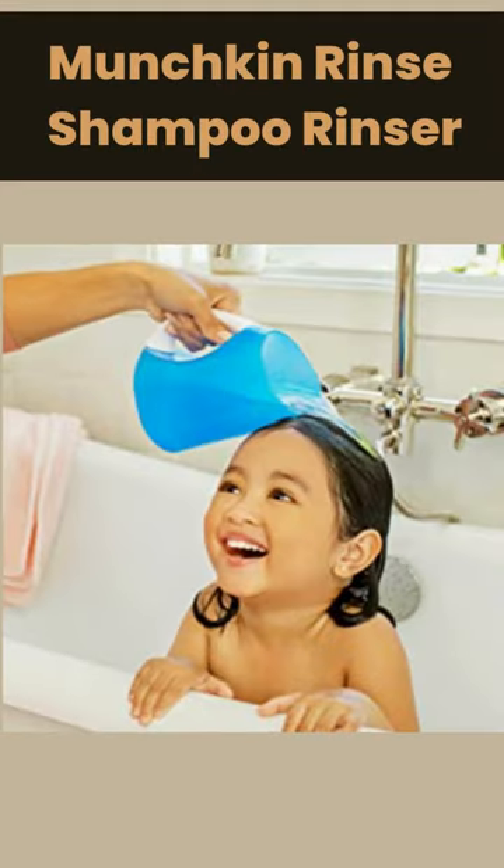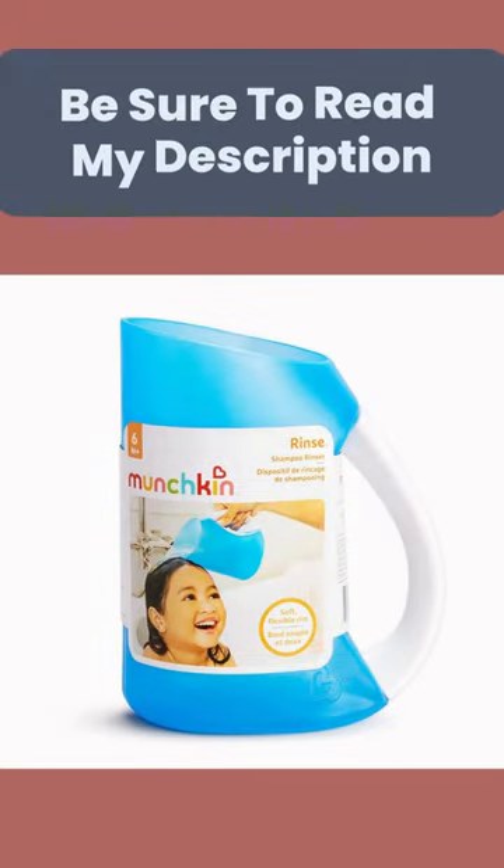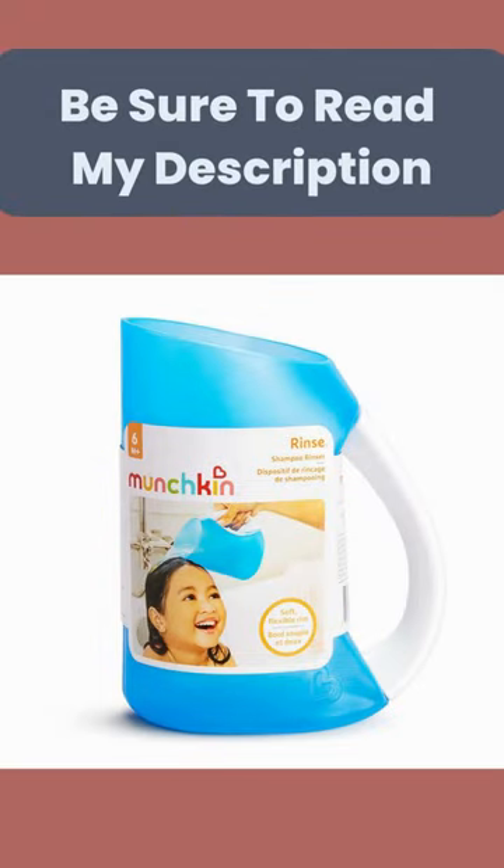Munchkin Rinse Shampoo Rinser, Blue, Pack of One. If you are curious to learn more about the price and other information, be sure to read my description.